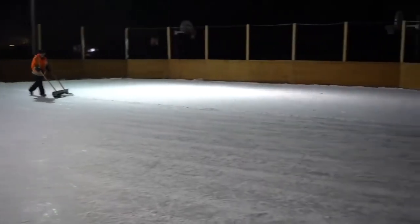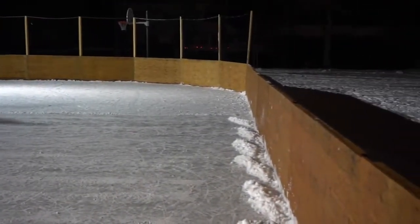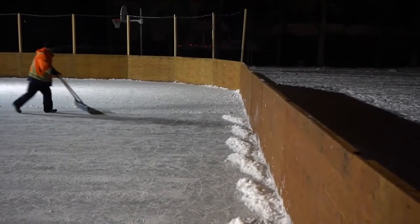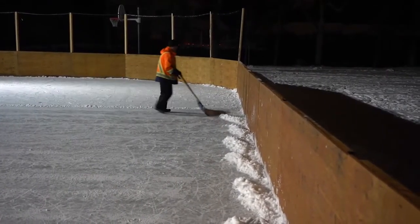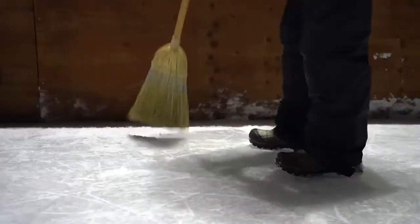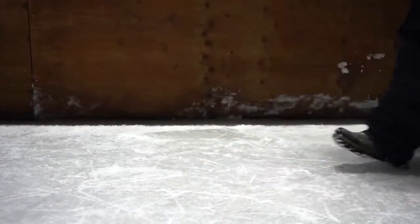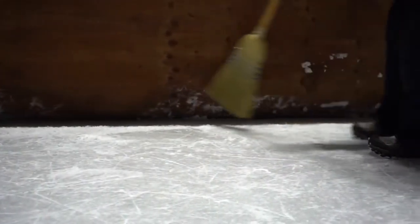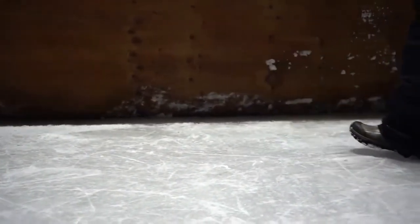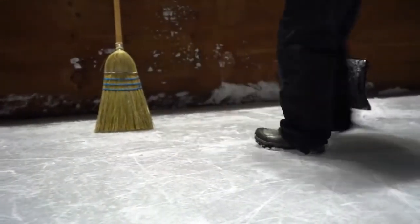At closing time, I usually have a supervisor on duty and we'll pull our scrapers out. We use steel scrapers. I find that steel scrapers do a better job of picking up that thin layer of snow. The more snow you can remove from your ice before a flood, the smoother your ice surface will be. I sweep out that ledge where the ice meets the boards with straw brooms.